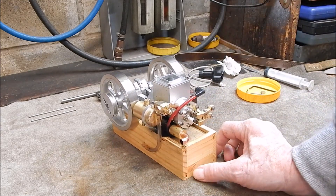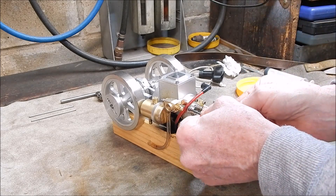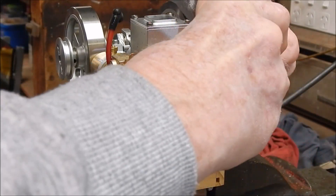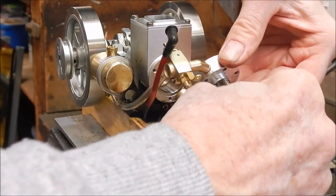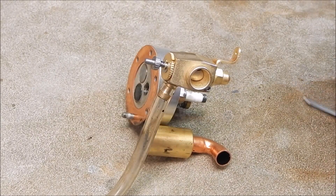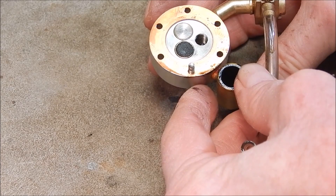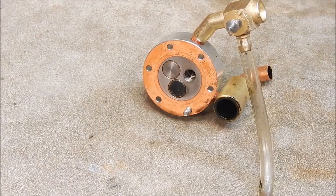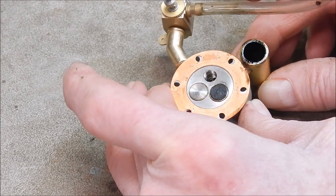Now the head bolts should undo and the head should lift off. Right, so here's the head. Yeah, it's all clean — there's no carbon. Looks really good, so it must be running pretty well. The spark plug's recessed a long way back in there, so you could use a longer reach spark plug. It's threaded all the way through, so that's quite good.